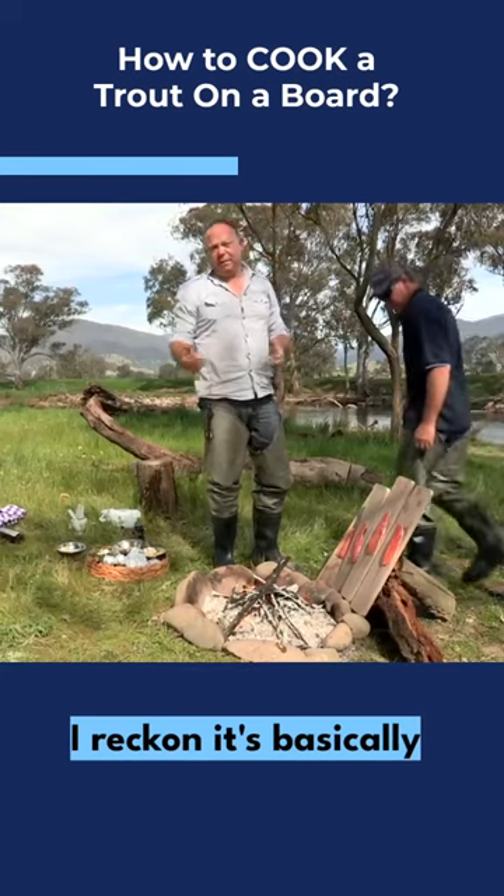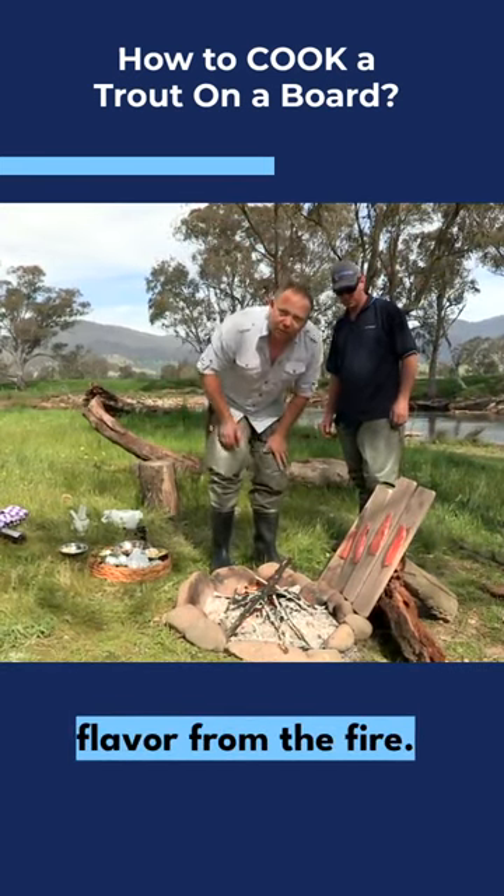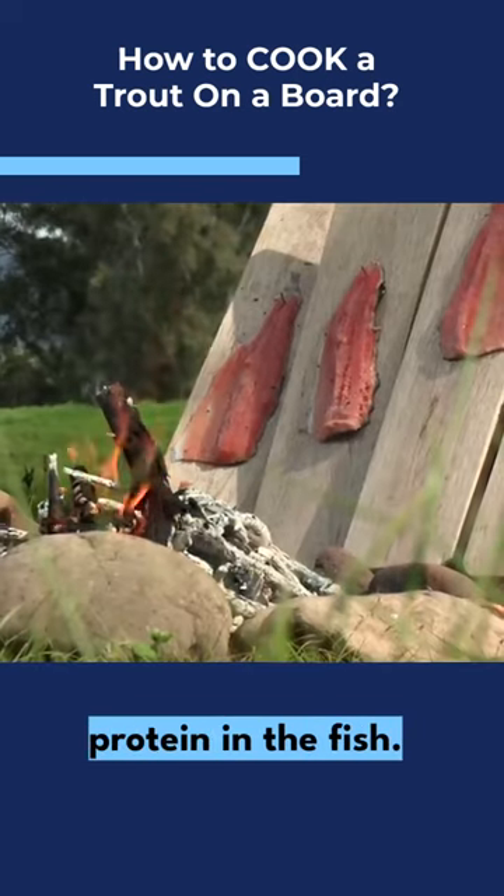Alright, I reckon it's basically going to take around about 10-15 minutes. You get a bit of smoky flavour from the fire, and it gently cooks the protein in the fish.